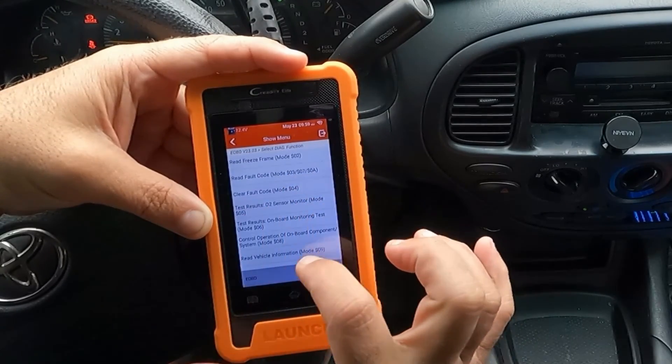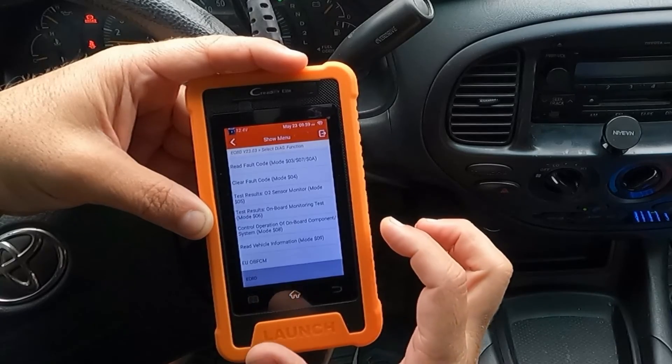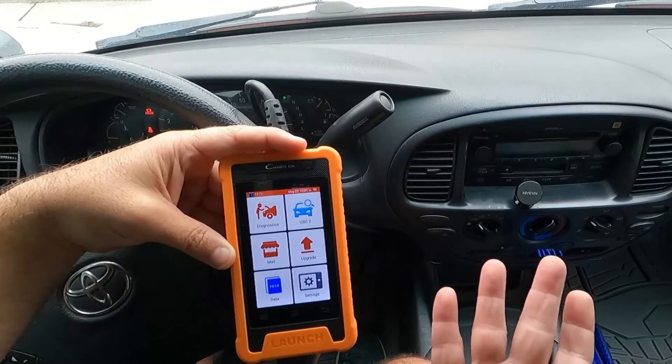You can also take a look at freeze frame — we shouldn't have any freeze frame data since there are no DTCs or check engine lights. You can go in and clear fault codes, check the O2 sensor monitor, onboard monitor test, and read vehicle information. There's a lot of things in here. Let's go ahead and end our diagnostic session.